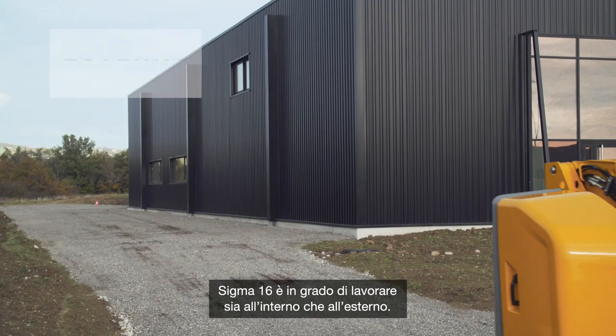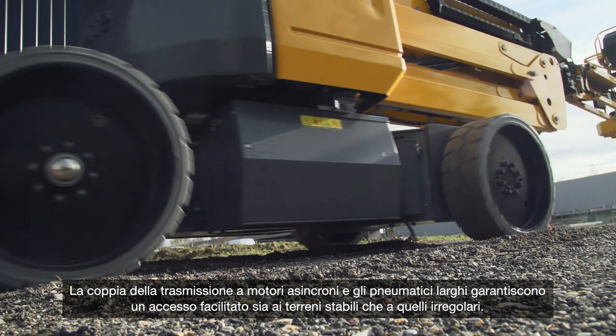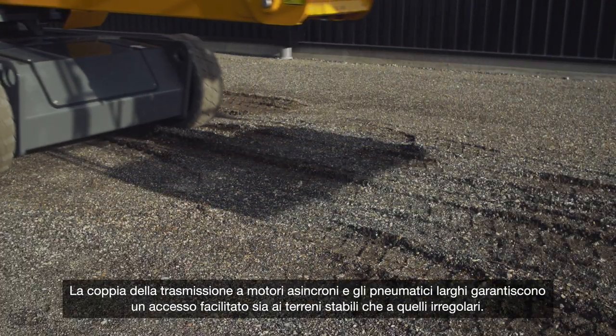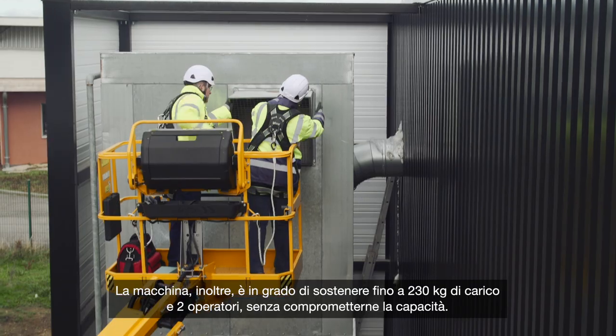Sigma 16 is built for indoor and outdoor surfaces. The torque of its asynchronous motor transmission combined with its wide tires guarantee easy access on firm and uneven ground. It can carry loads up to 230 kilograms and two operators with no capacity restrictions.